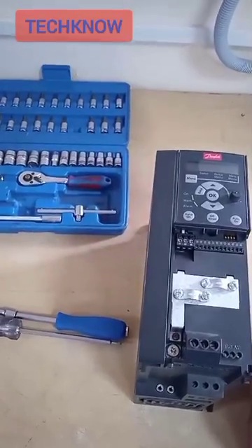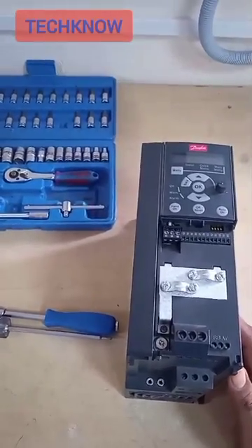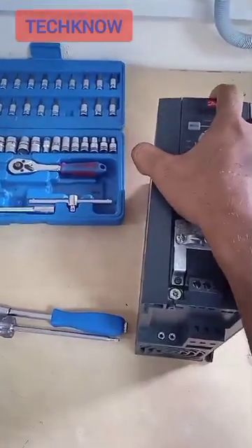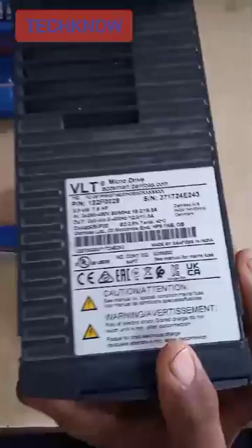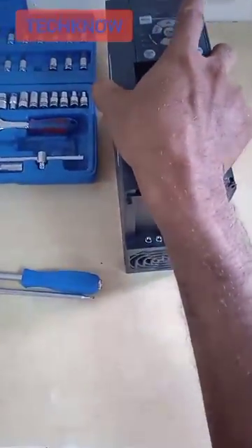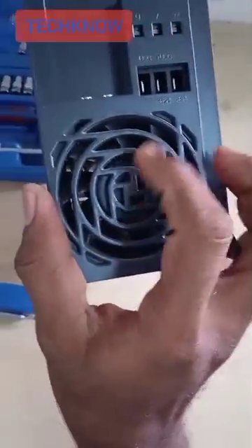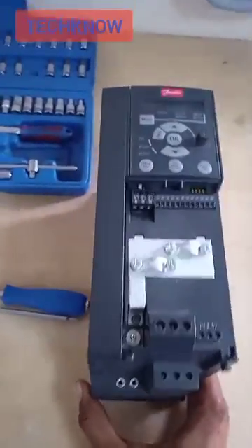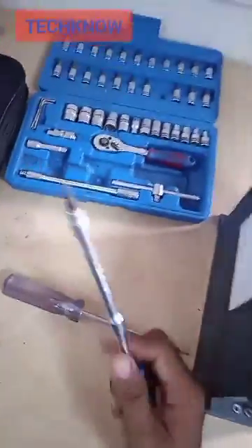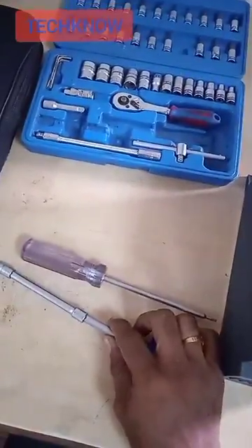Happy afternoon to all. In this video we are going to see how to dismantle a cooling fan from a Danfoss VLT 5.5 kilowatt VFD. The cooling fan is present at the bottom, straight to the heat sink. For dismantling we need T25 and T10 tools.